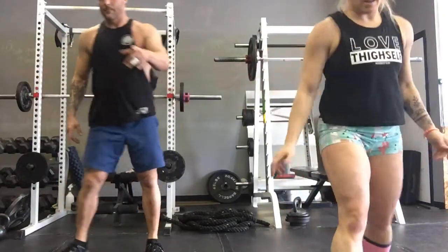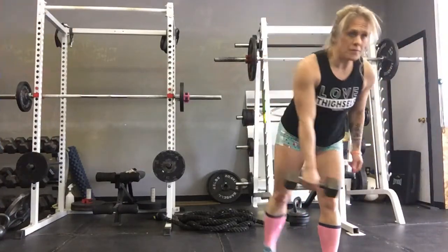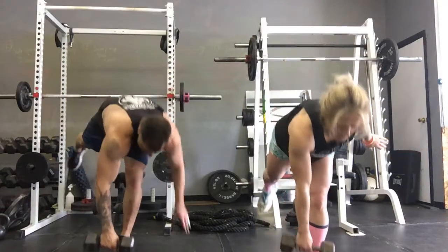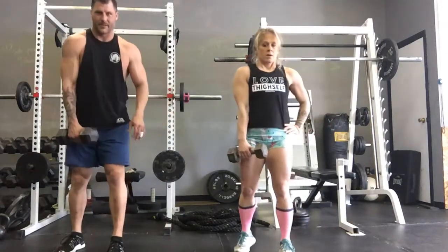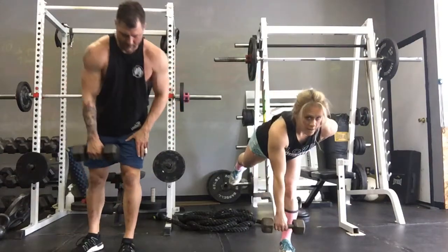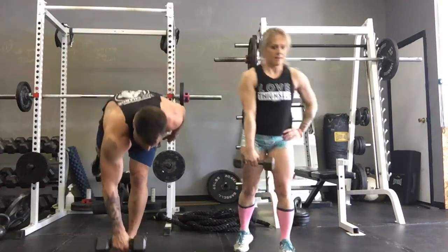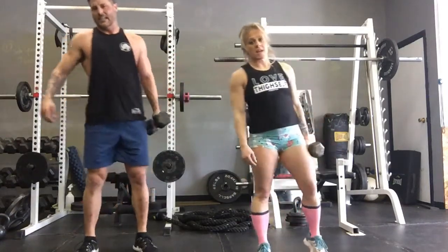Dead legs — this is where you want to get a weight. We're working our hamstrings and glutes. If you can, try to reach for your opposite foot. If you need support, even a big wall will help — try to stay even on both sides. Reach. Find a spot on the floor and focus on it. On the other side — you're really going to feel that in your hamstrings and your standing leg.